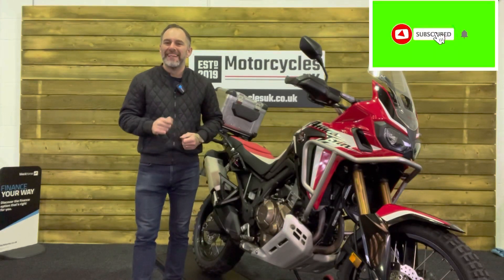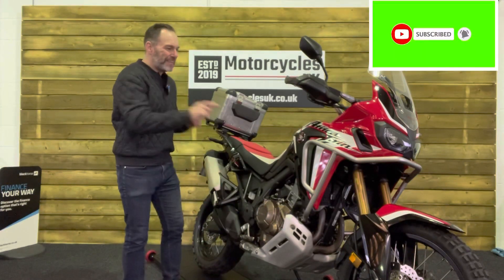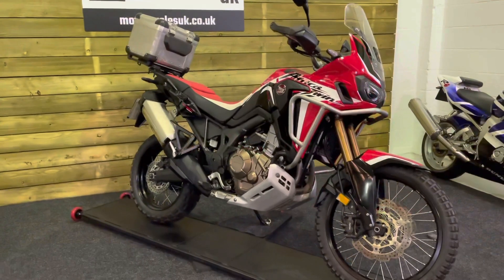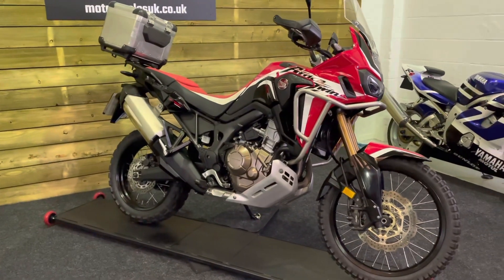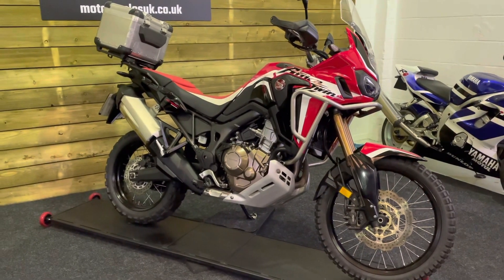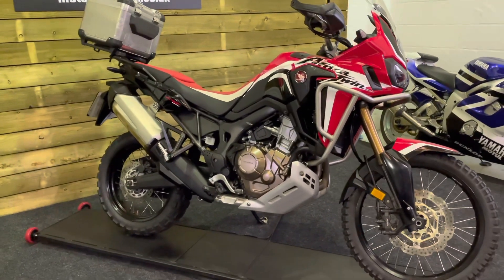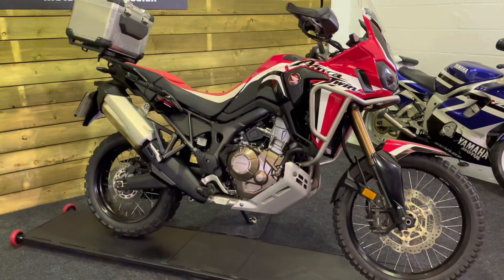Hi and welcome to Motorcycles UK. Today I'd like to show you a short video on this beautiful Honda Africa Twin. Here we have a Honda CRF1000AJ Africa Twin. This is a 2019 bike on a 69 plate with just 10,349 miles, one owner from new and a full service history.